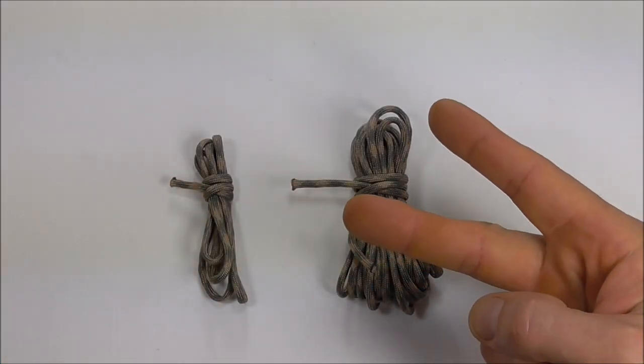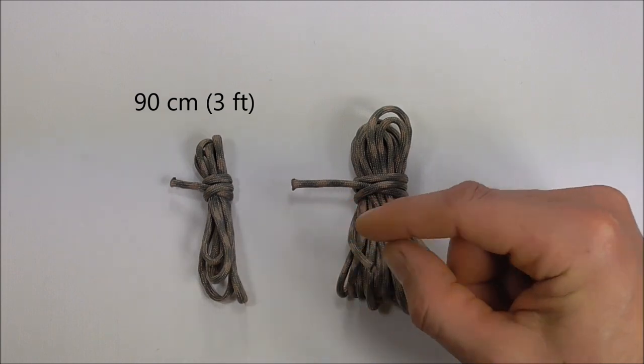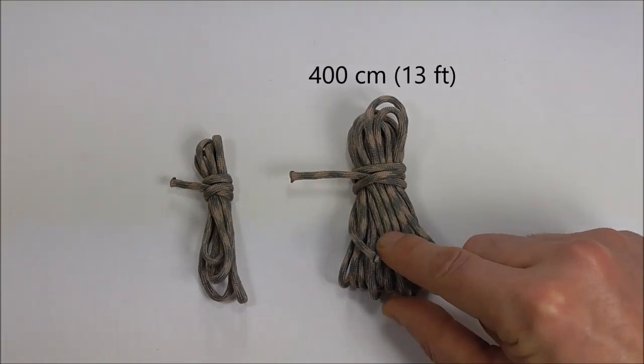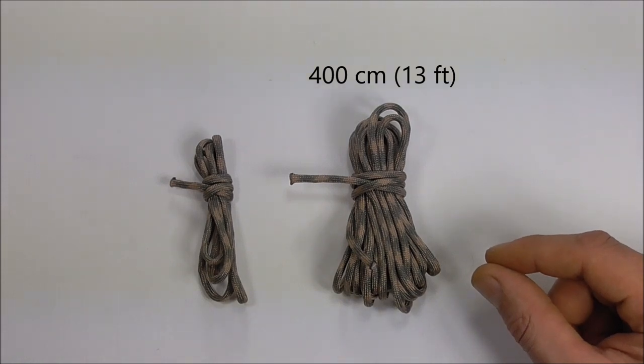To make this one we're going to use two pieces of paracord. A short piece here which is 90 centimetres or three feet, and this longer piece here is 4 metres, which is just a little bit over 13 feet.